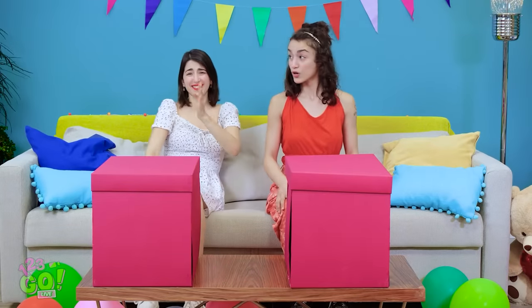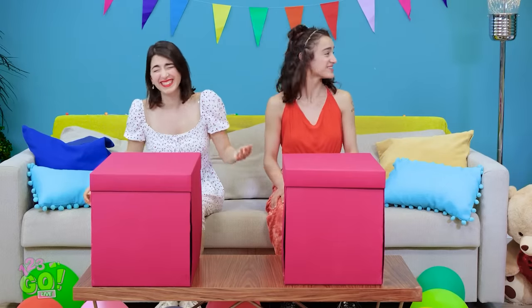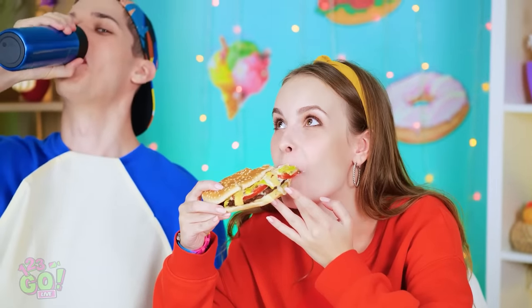It's gonna be a close one! I'll see you next time! Thanks! Bye!